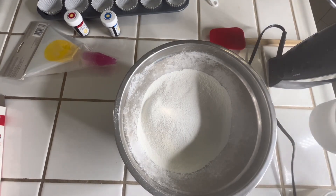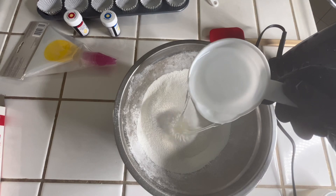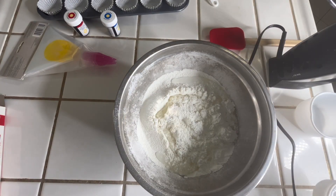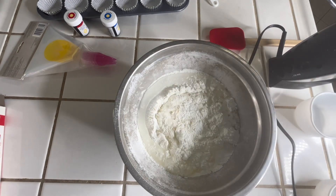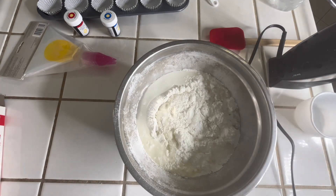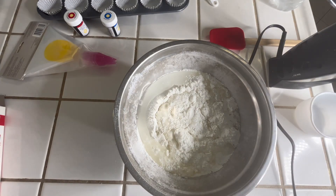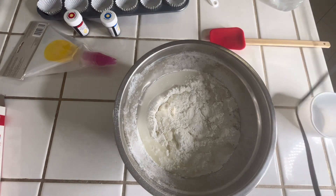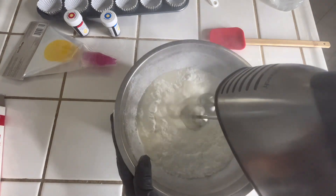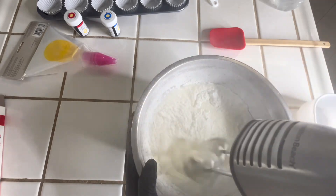Now we're going to add our water. Next, you want to give it a quick blend for about 30 seconds — don't go any longer because it's going to flatten your mix.